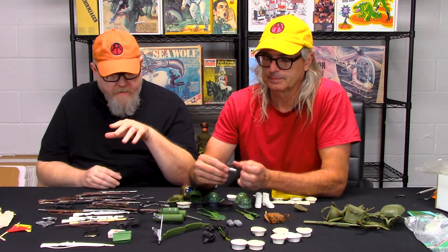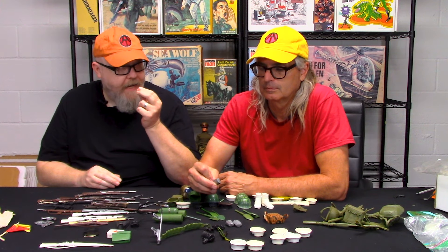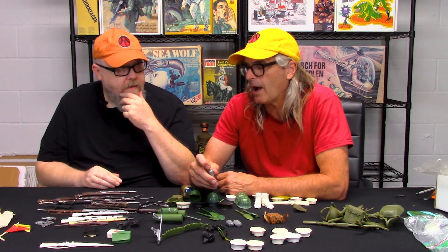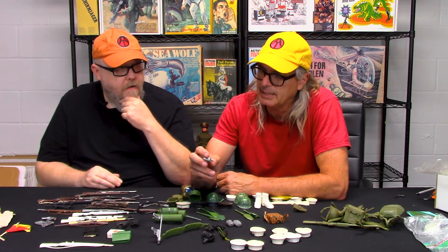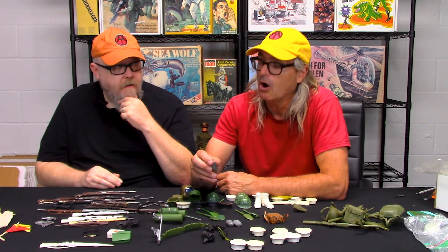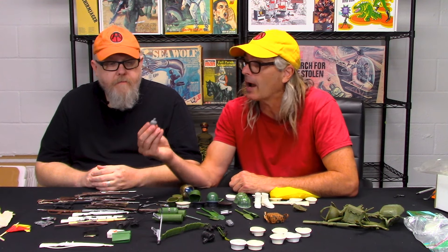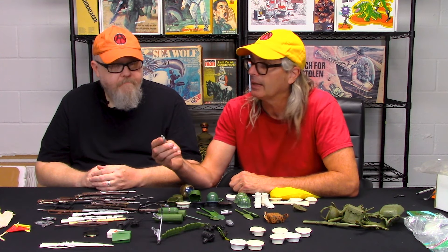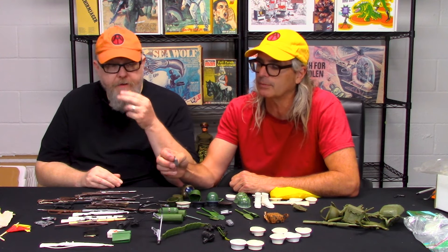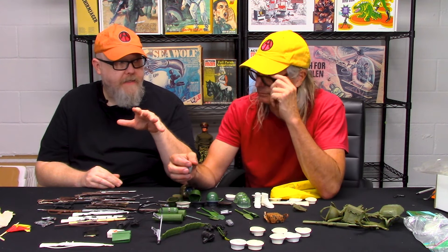The first iteration of Hasbro canteens was harder plastic with a black top, then they had cheaper ones that came later. The unmarked canteens in the later Adventure Team are soft plastic, but the quality — look how crappily that's molded. If you look at the GI Joe one, it has a distinct cap. You have to know what you're looking for because so many of them end up in loose parts bins.